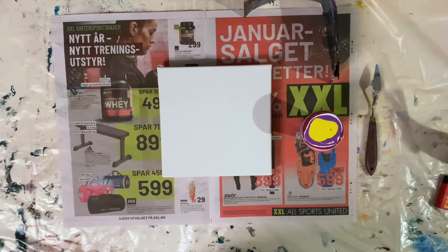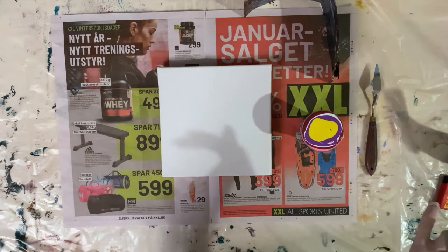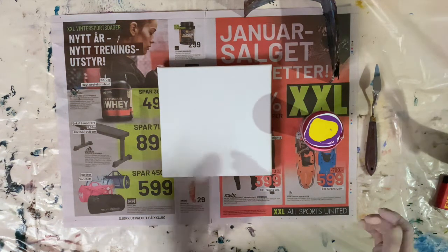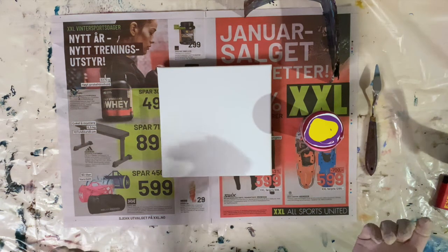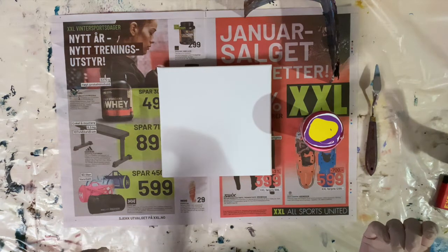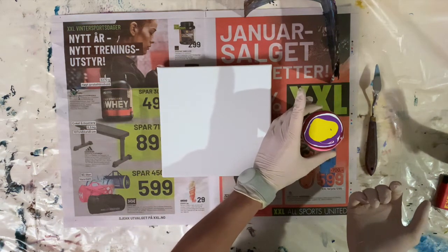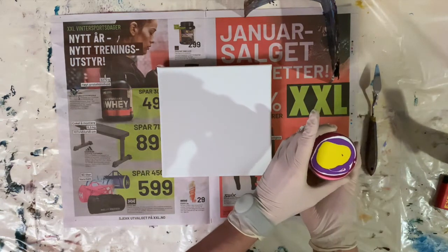Hi there! Today I'm going to try some new colors. I want to go for a kind of more muted look. So I'm trying for a base of bluish gray with some kind of burgundy dark mauve, some yellow, white, and a medium purple. I'll specify the colors in the video description.